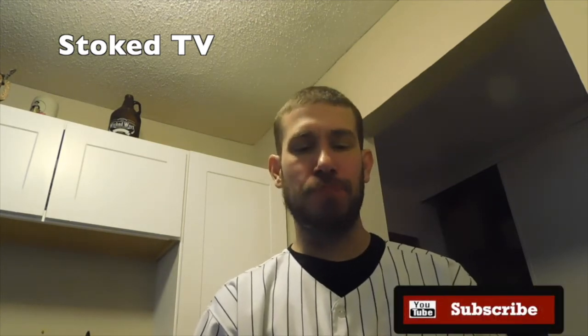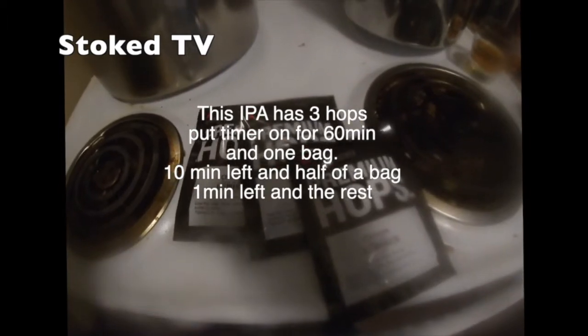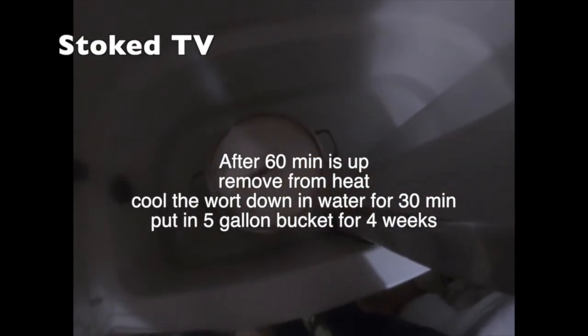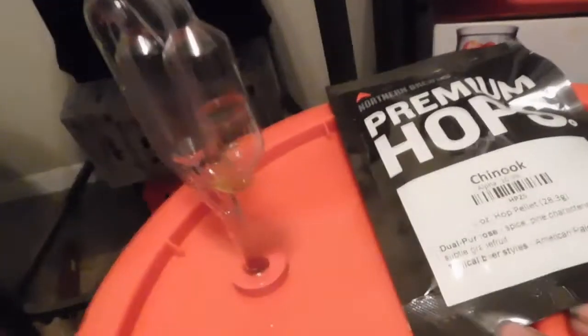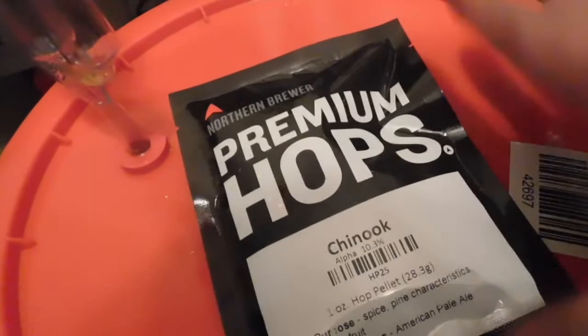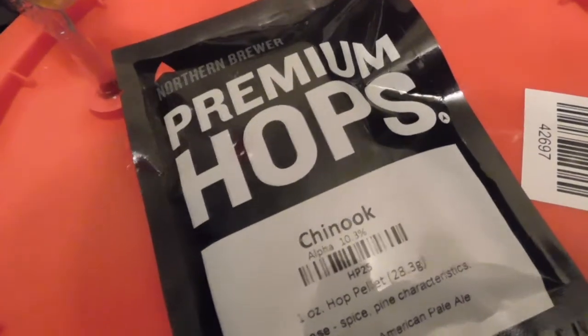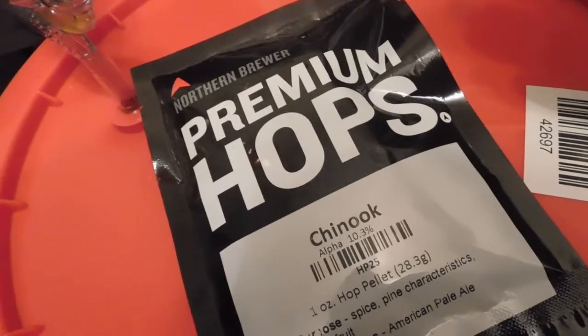Love my IPAs. It's the first week my beer has been fermenting, so I'm going to put in my last cup of hops into my beer. As I'm making an IPA — an IPA is a hard berry, citrus, and fruity tasting beer — they have a lot of hops in them.